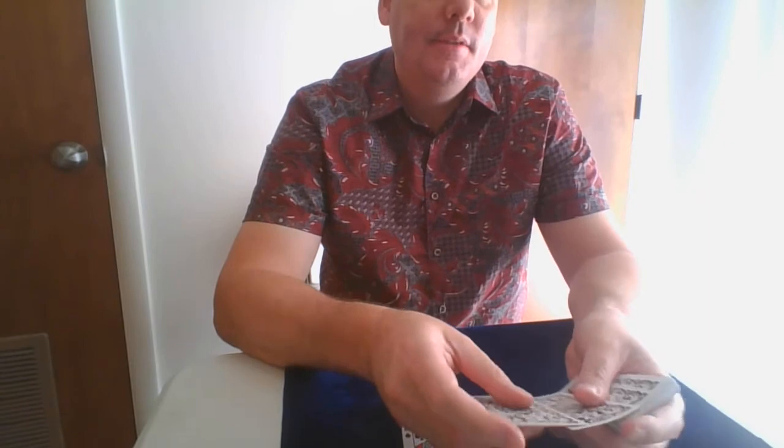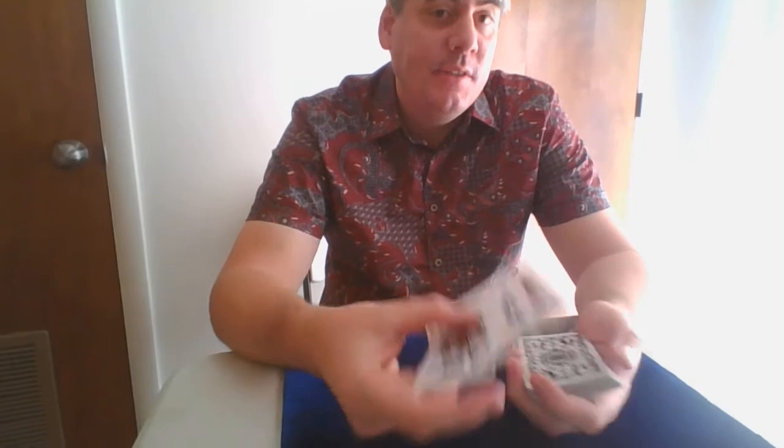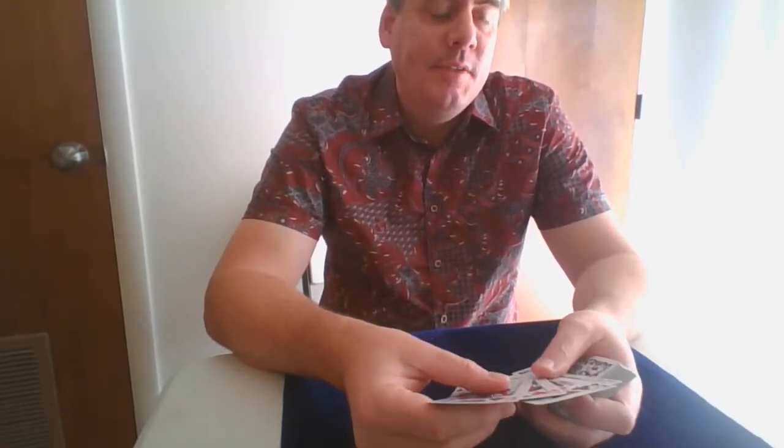I'm going to show you a really cool effect that I use as the first part of my new collectors routine. It's a multi-phase routine — three or four phases long. In another video I'll put it all together and show you. I've shown part of it in the Three Musketeers, but there's much more. This is actually Alex Elms' one-at-a-time collectors.